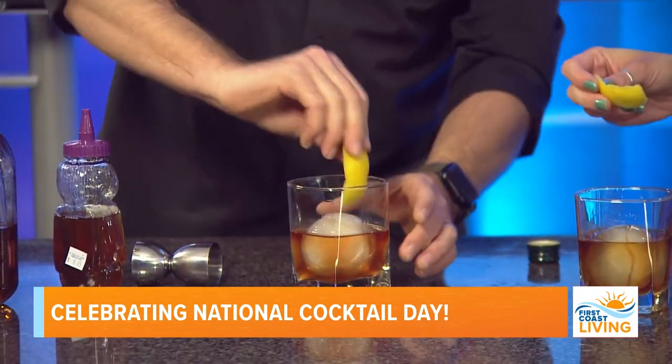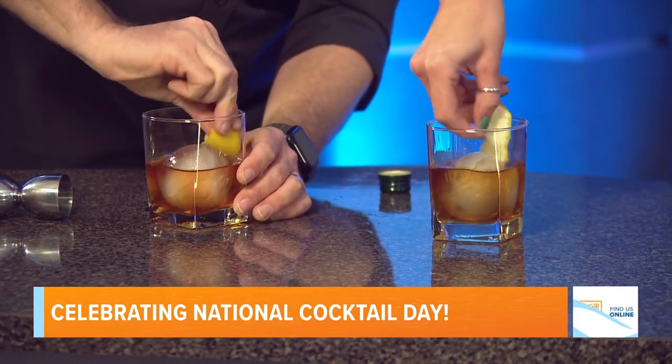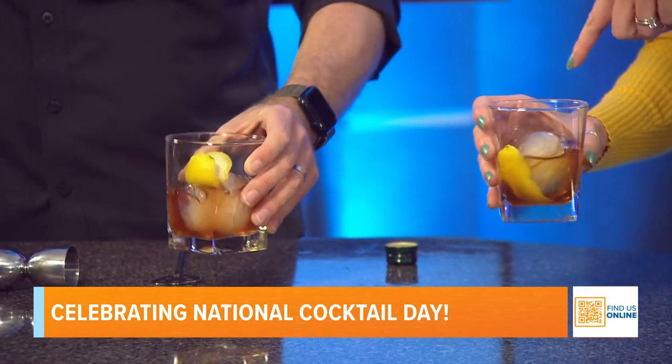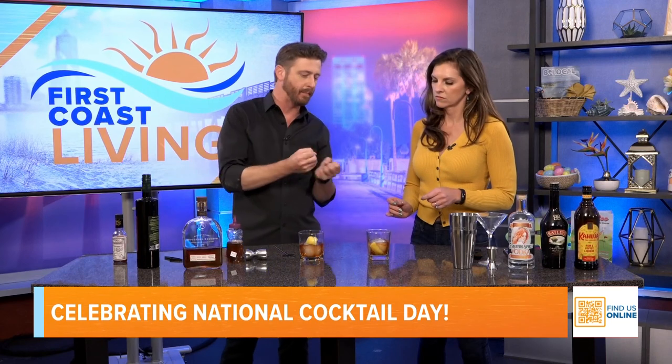Grab your lemon and stir it around in there — drop the skin in and give it a little stir. I love the ball ice! The big ice cube actually has some importance: little ice cubes melt really quickly and water down your drink faster. With a big ball of ice, it waters it down slower but keeps it colder longer. He used to be a bartender, so he's teaching me a lot.